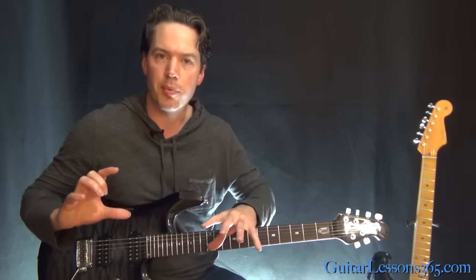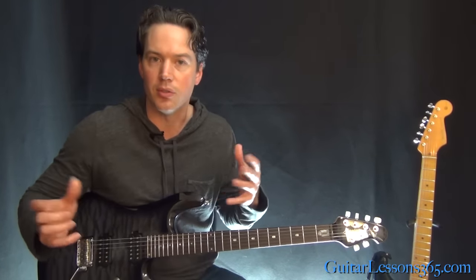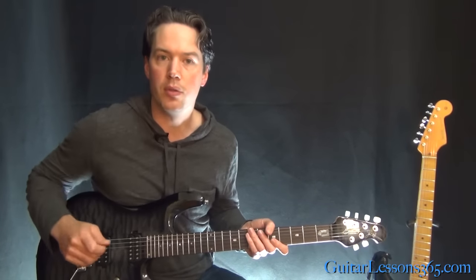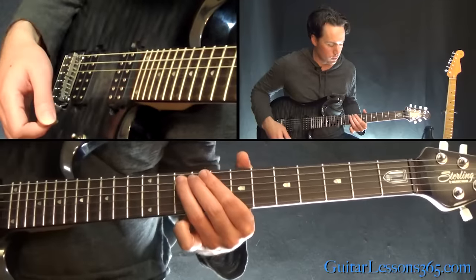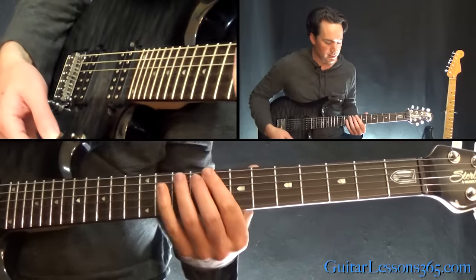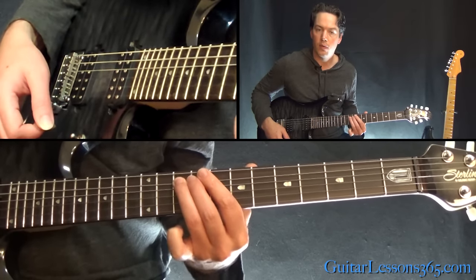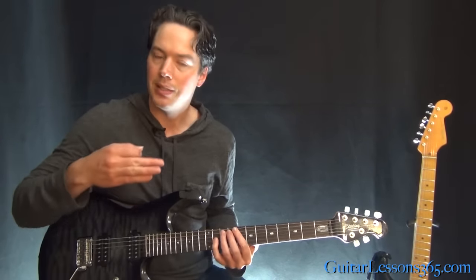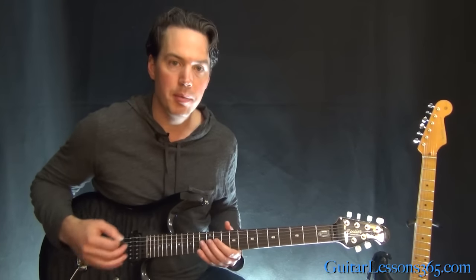I'm going to tackle all the lead guitar parts. The whole song is pretty much a solo. We'll go back at the end and take care of the rhythm guitar parts for those who want the whole thing in their fingers. Let's start with when Slash first comes in. We have some little volume swells at the very beginning — he's playing the 10th fret and then just taking the volume knob and letting it fade in, then sliding down. That's what's going on at the very beginning, and then Slash comes in with his first big solo.